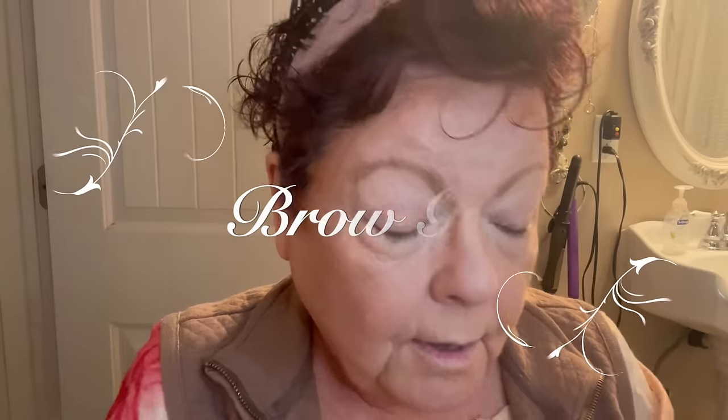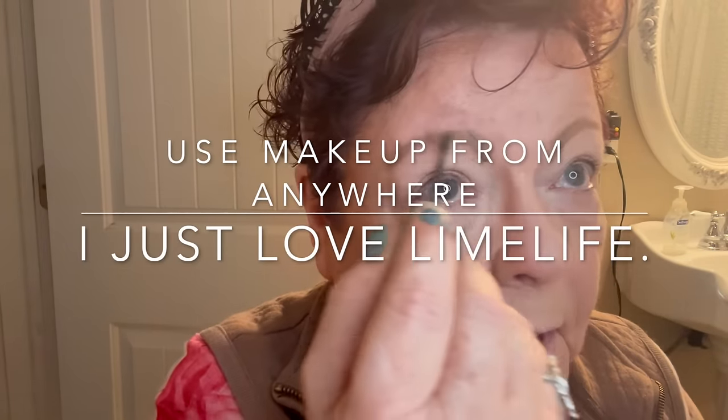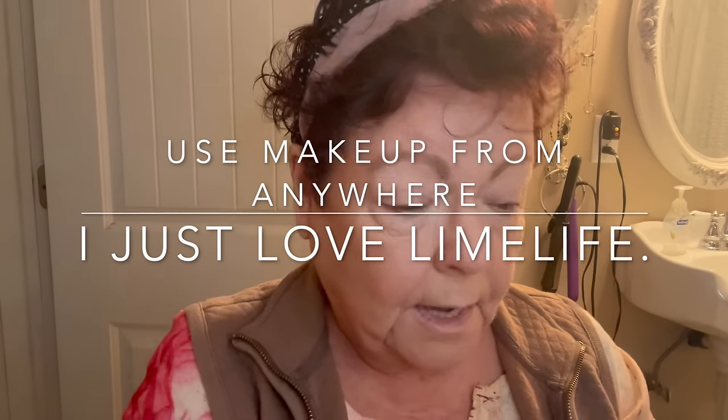Now I'm going to take and use the brow gel — this comes with LimeLife. This is almost all LimeLife so far — everything is actually LimeLife. Honestly, you can use the same stuff from the dollar tree, from Walmart, Sephora, MAC — you can use any kind of makeup you want. I just happen to really like this.